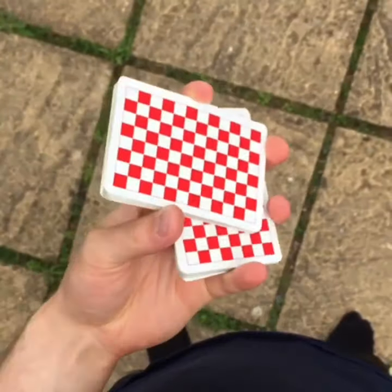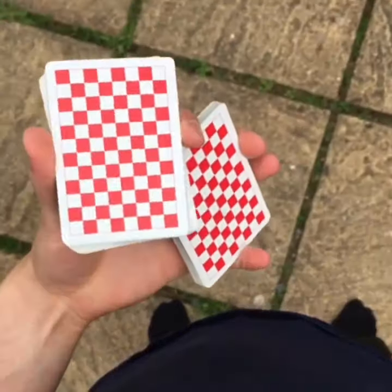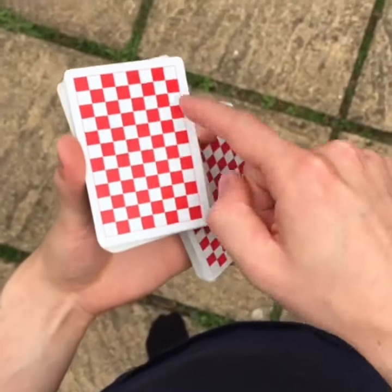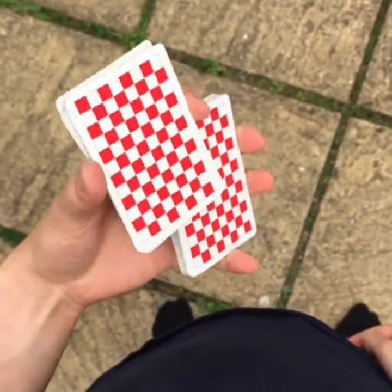Now the thumb's going to re-grip, and it's going to basically be moving this top pack away from you. You're going to be pushing this top pack away from you in this direction and the bottom pack towards you with the middle finger and ring finger.